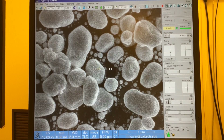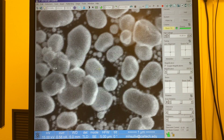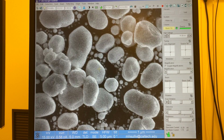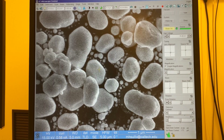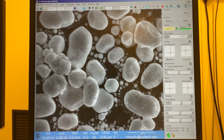Now to evaluate astigmatism again using focus: as I focus to the right and to the left, I don't see any stretching anymore. But what I do see is a shifting of the image — it's kind of shifting along this diagonal. And when I see shifting, I want to adjust the lens alignment.